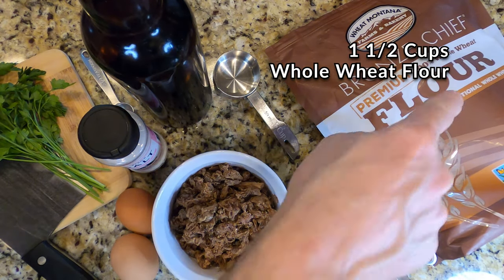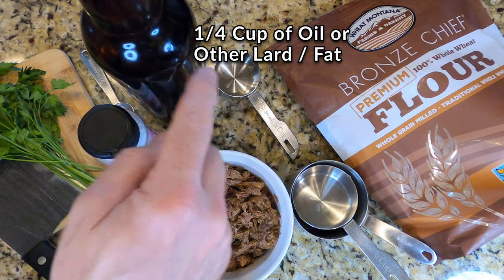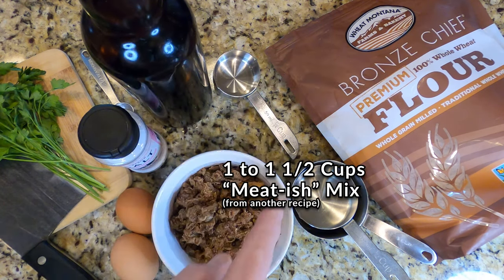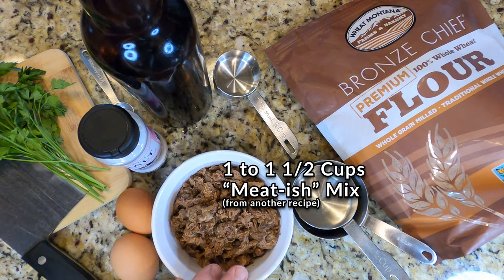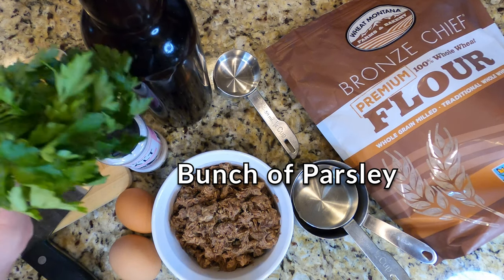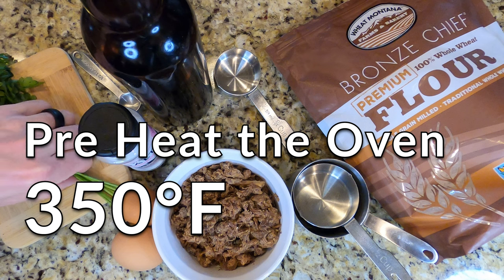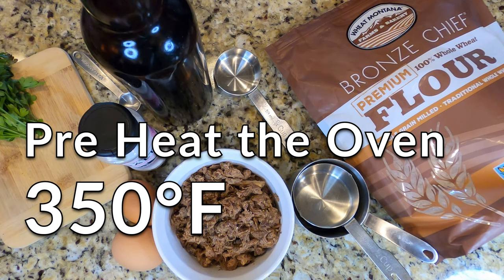Here's what you're gonna need: a cup and a half of whole wheat flour — get your measuring cups ready — a fourth of a cup of oil or fat, a cup to a cup and a half of meatish stuff, two large eggs, a half teaspoon of salt, and a bunch of parsley with the stems cut off.